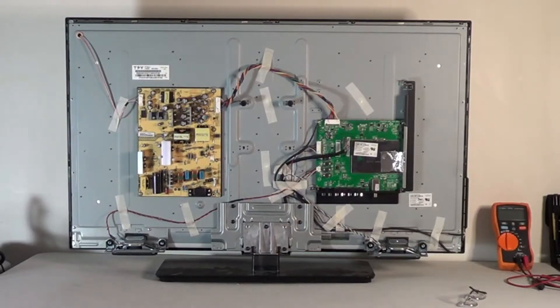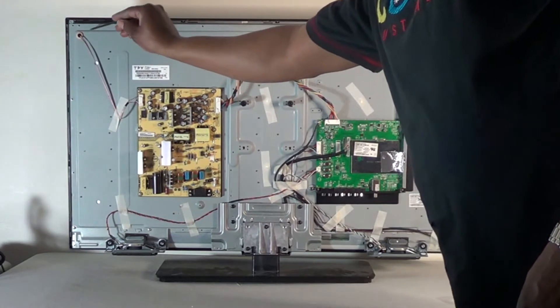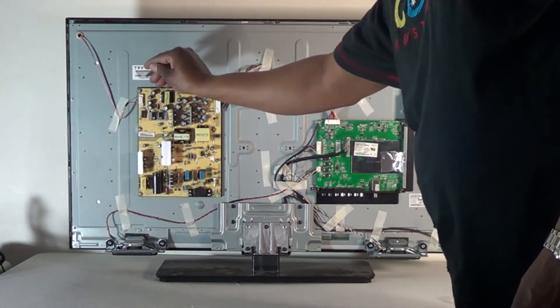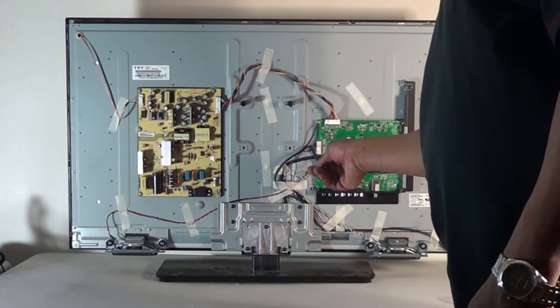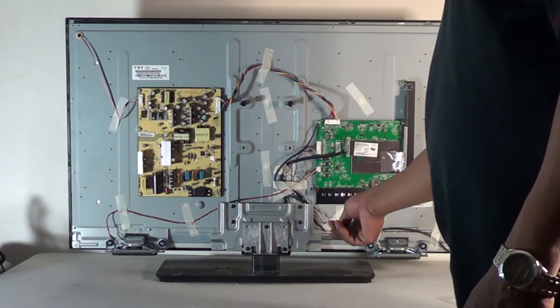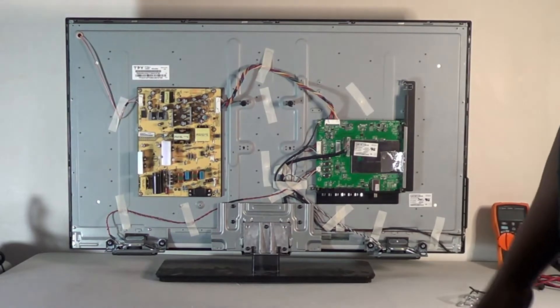We're going to troubleshoot this set and find out what kind of problem we're having and where it lies. We've flipped it around and got the back off. As you can see, this is a straight LED television — there's no inverter board and no t-con board. This wire coming from the power supply goes inside the TV and lights the LEDs. The signal that normally goes to a t-con board goes right to the driver boards on the bottom of the TV set.